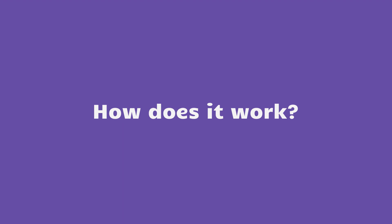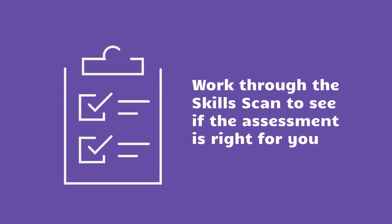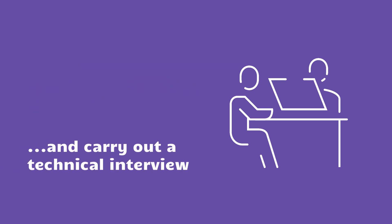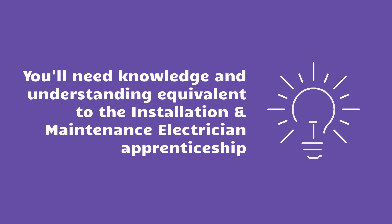How does it work? Before you can sign up, you need to take a skills scan to see whether the assessment is right for you. If you decide to go ahead, your training provider will verify the information and carry out a technical interview. You'll need to have knowledge and understanding which is equivalent to the Level 3 Installation and Maintenance Electrician Apprenticeship.